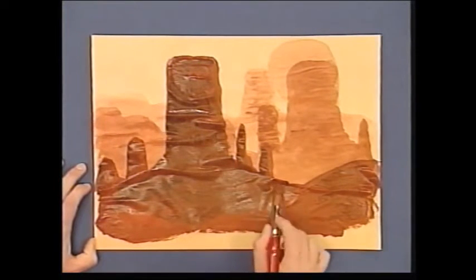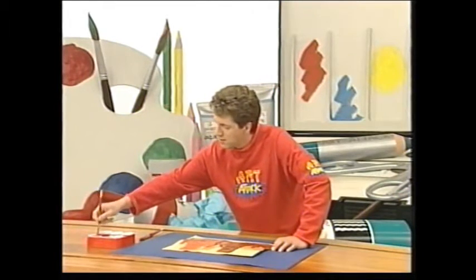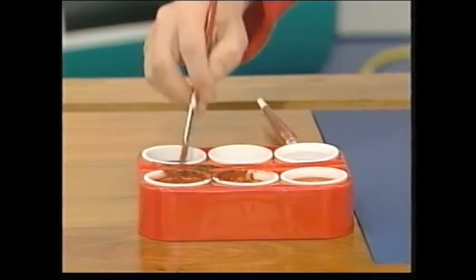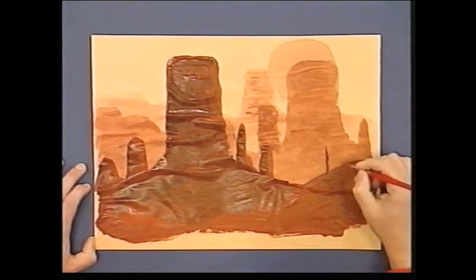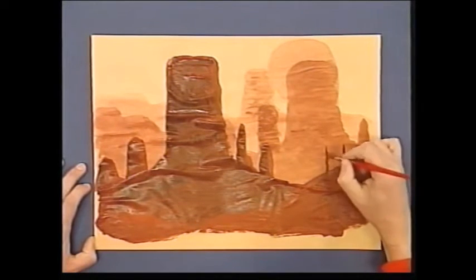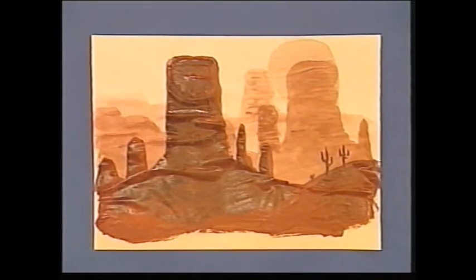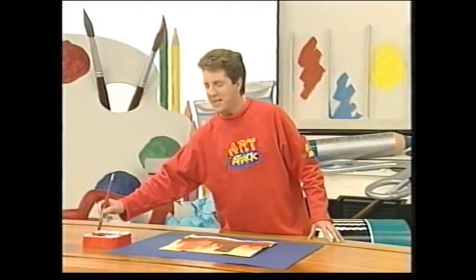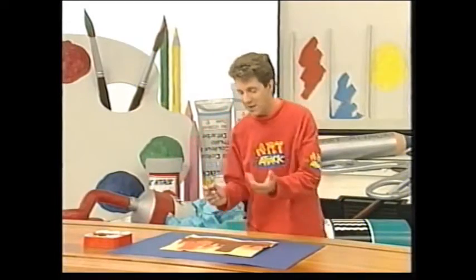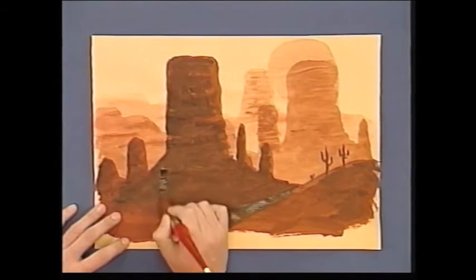I'm just going to use a slightly smaller brush to put in just a little bit of detail in that foreground. Not too much there. I'll bet you can guess by now what it is I'm doing. And again, I'm just going to let that layer dry. At each stage, I'm just putting in slightly more paint and slightly more detail the nearer the picture gets to you, and waiting for the stage before it to dry.